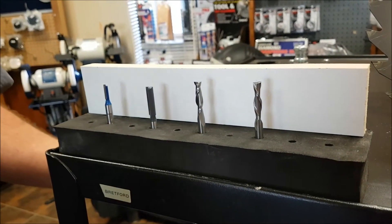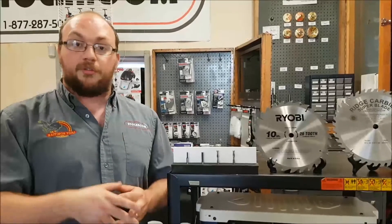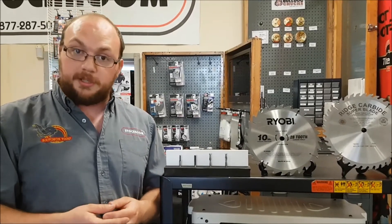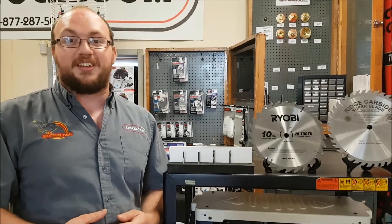They may also run a little bit warmer than these regular straight bits. They all have an application but they do have a little different purpose. So if anyone else has any other questions — it doesn't have to be about router bits, it can be about anything — email me at info@stockandsupply.com or just comment on the video, and feel free to subscribe. Thank you guys for watching.